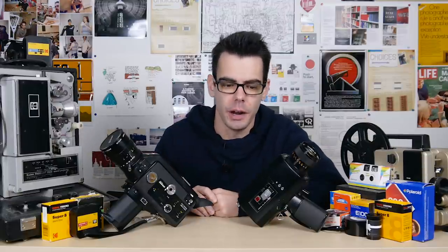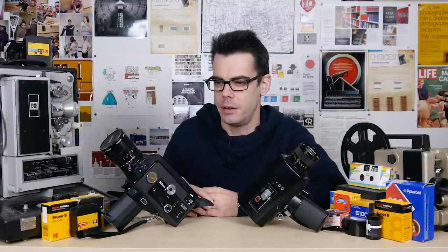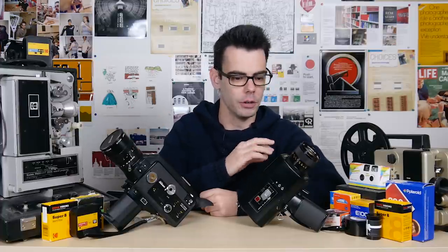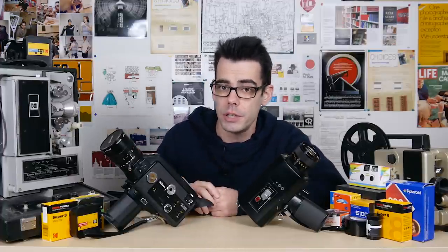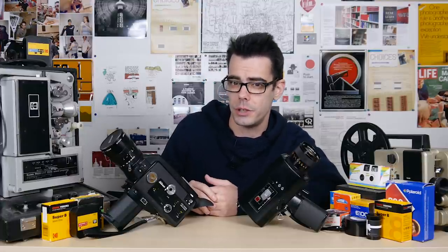200T is a good film, but I personally do tend to forget about it because it's easier to think that 50D is good for lots of light and 500T is good for low light. But 200T is a really good middle ground and can really serve for a lot of situations.